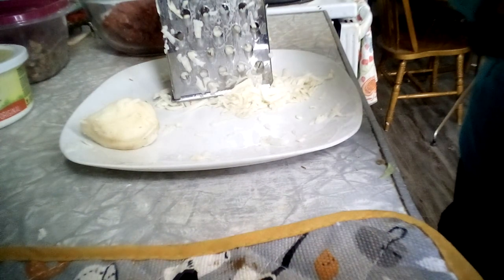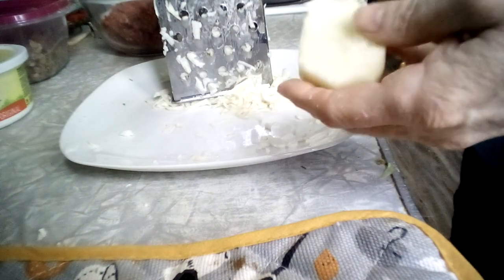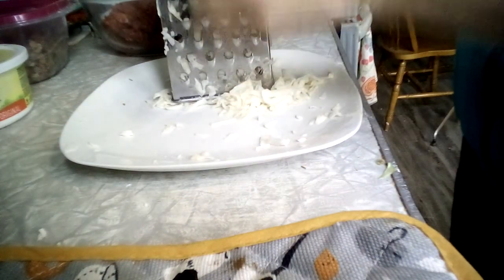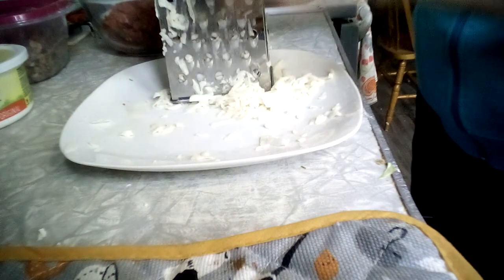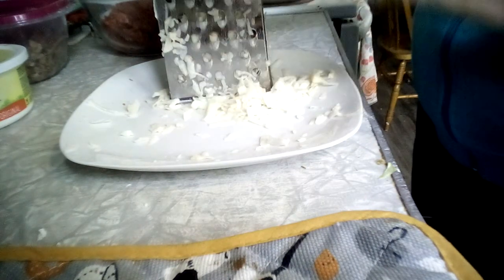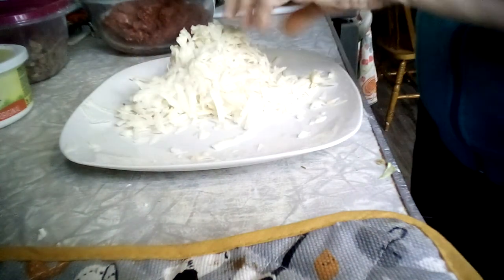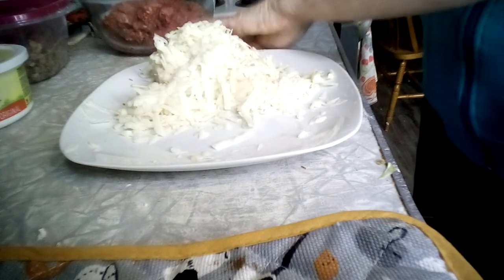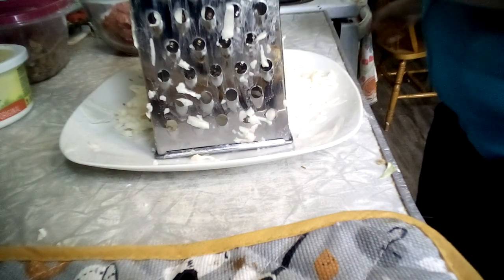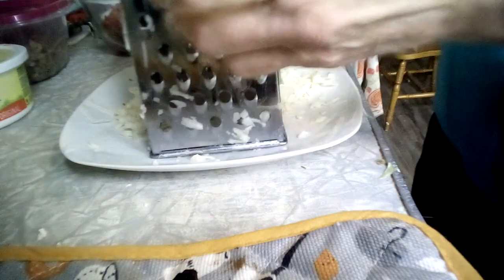We're going to make these. I've already peeled and started grating my potatoes — you take three potatoes. For the meatball part, you take a pound and a half of hamburger and grate three potatoes. I already started this just because it's kind of boring watching somebody grate a potato. I've actually got two potatoes here instead of three, but one was quite large, so I just did two. Now we're going to grate an onion.